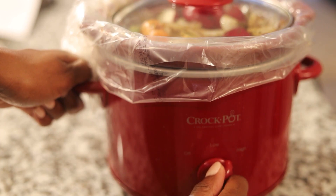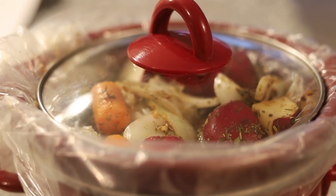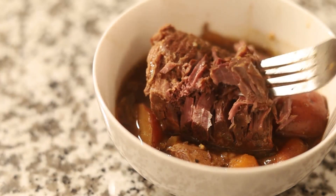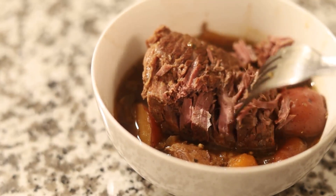Turn your crock pot on high and let it cook for about four hours. For extra tenderness, you can cook the pot roast for an additional hour until it is falling apart. Literally.